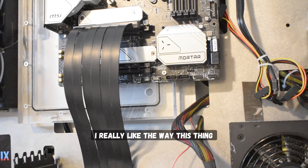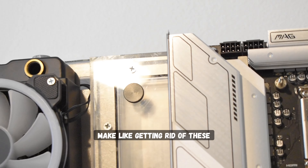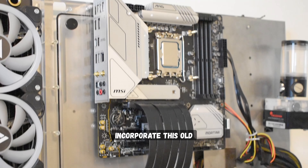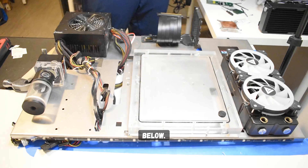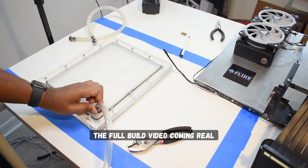I really like the way this thing turned out. Don't get me wrong, there are still improvements to make — like getting rid of these old ketchup and mustard PSU cables — but I really like the way this mod turned out. I'm glad I was able to incorporate this old four-year-old distro plate into this frame. Let me know what you guys think in the comments below, and make sure to subscribe to see the full build video coming real soon.